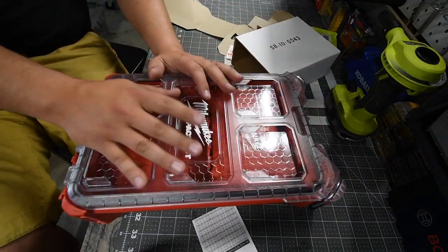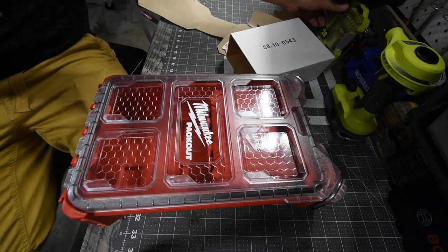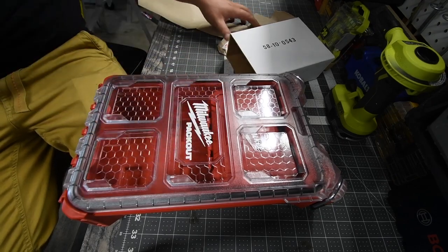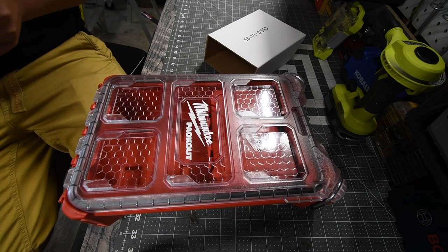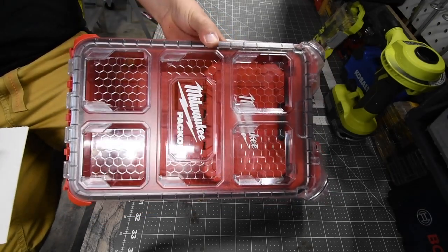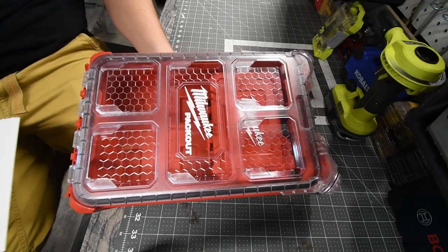That's pretty much it, guys. I have plenty of videos on Hole Dozers. You have something to look forward to for the 2021 Black Friday sale — this is going to be among them, and I just got lucky enough to get it early. I hope you found this video helpful and entertaining. Please like this video, hit the bell button to be notified of future videos, and please subscribe to the channel. This is Dave Nicholas — thank you for tuning in, I'll see you guys next time!